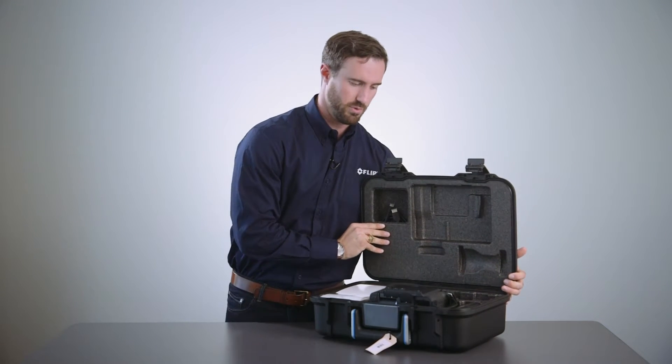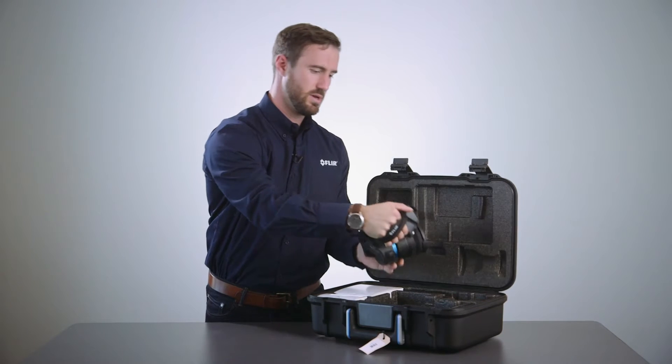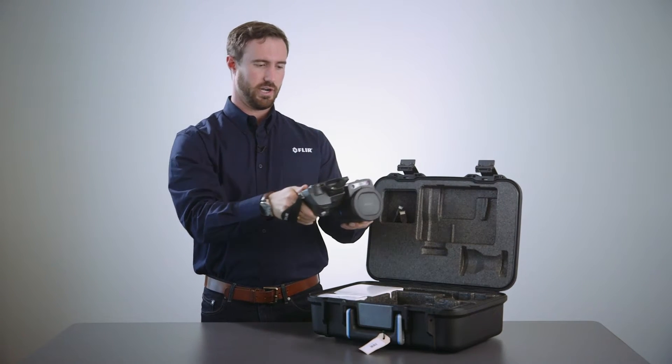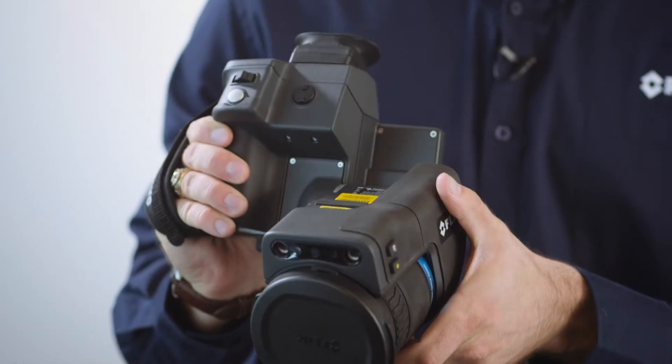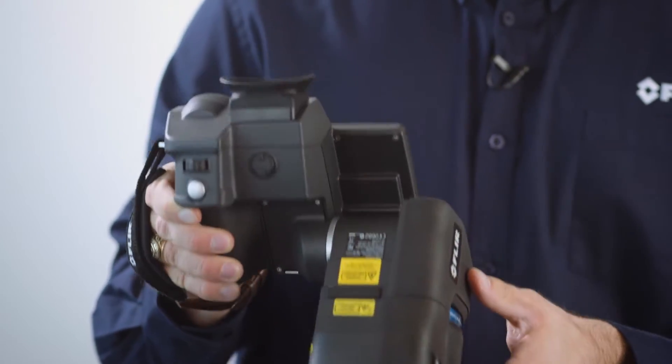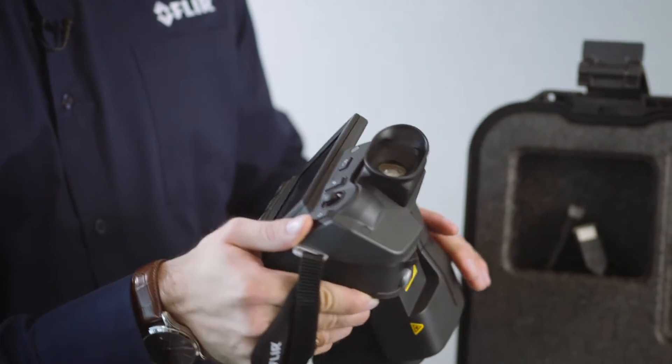We'll go ahead and remove the camera from the box here. You can see here is our very nice ergonomic design for our T1K with the folding optic. I can show you the screen here and we'll power it up in a minute.